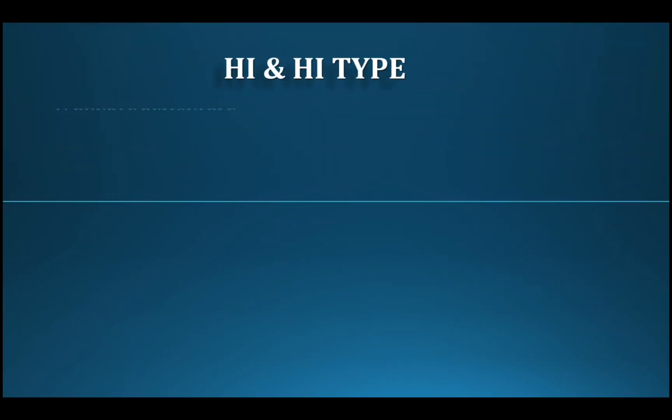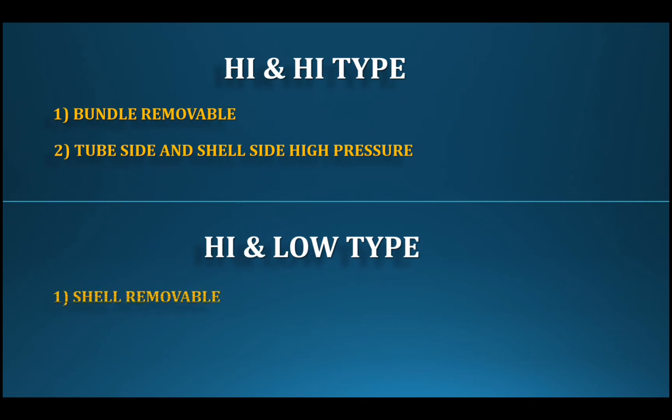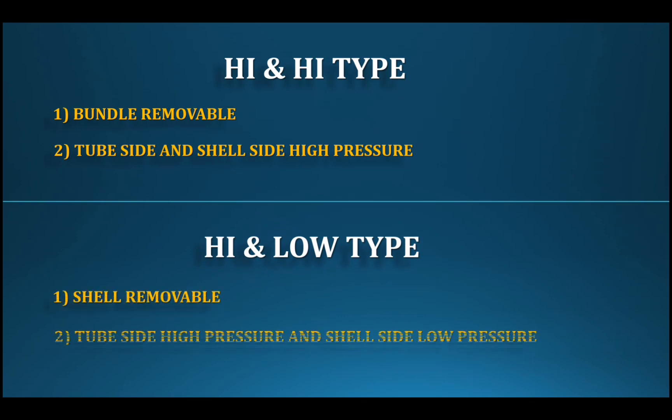For the high-and-high type, a removable bundle is available. For the high-and-low type, a removable shell is available. The tube side carries high pressure and the shell side carries low pressure.